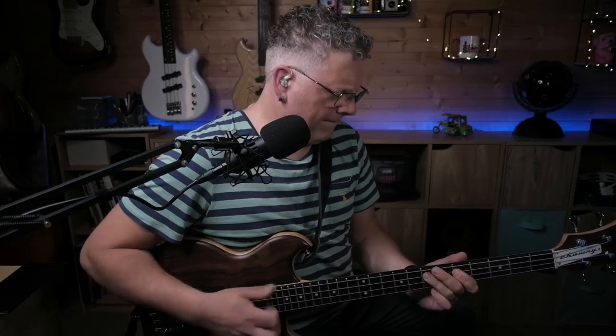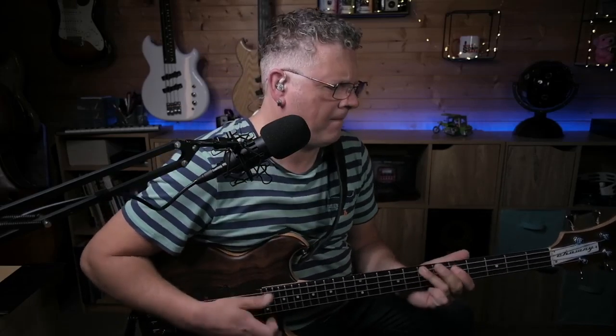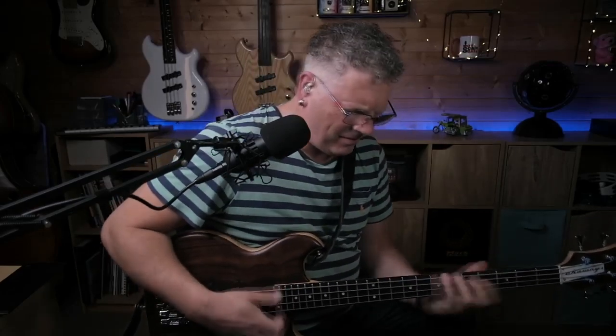I'm going to tell you, son, how to keep the bass that's fun.